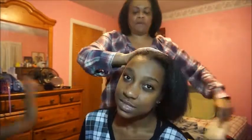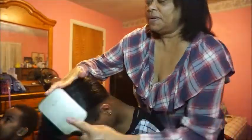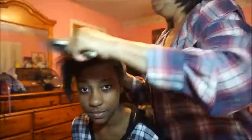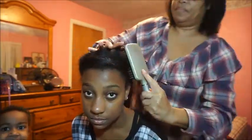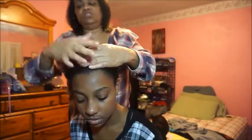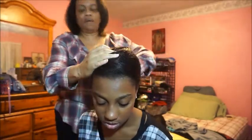Now we're going to wrap the hair. I'm not an expert wrapper, but we're going to wrap it. Hold your head up. She said she wants to braid it this way or that way — she can do that in the morning. But at least wrapping it will set her hair in place, at least for a little while. I don't know how long this is going to last.